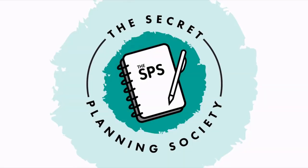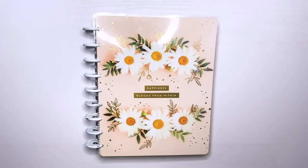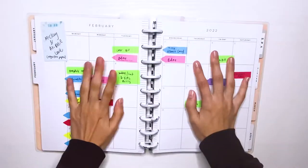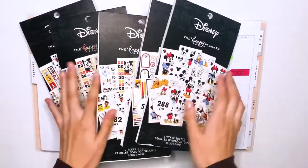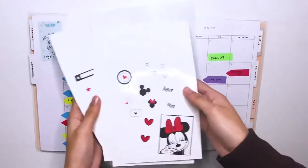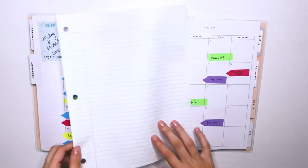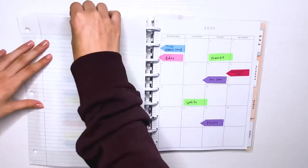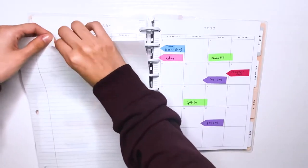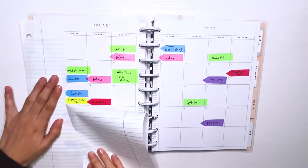Hey planner buddies, welcome back to another video! Today I'm doing my February monthly spread and I'm super excited. I'm doing Disney stickers, and you know I love a good Disney spread. It's also Valentine's Day, so I'm going to do a whole monthly theme, which I don't usually do for Valentine's Day, but I'm really feeling it this year.